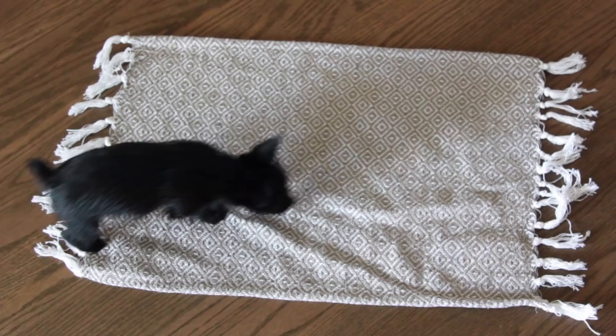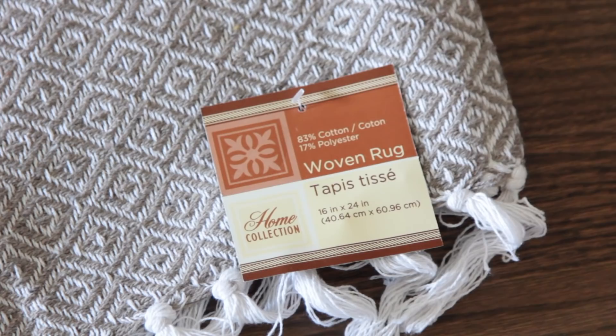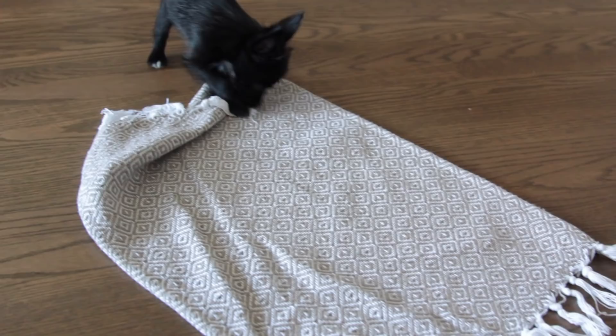Dollar Tree right now is carrying these rugs with tassels. They come in three different colors: beige, green, and black. The size on each one is 16 by 24 inches. I am going to be using two of them to create a throw pillow — one for the back and one for the front.